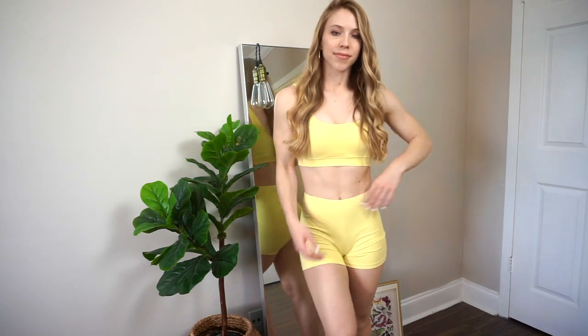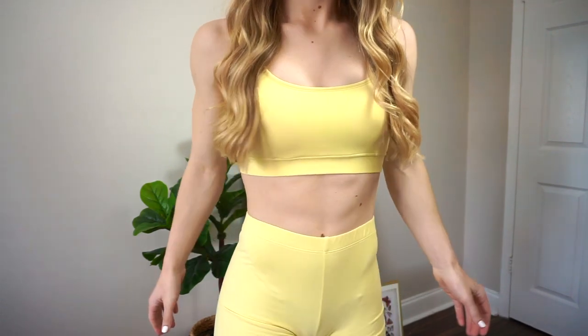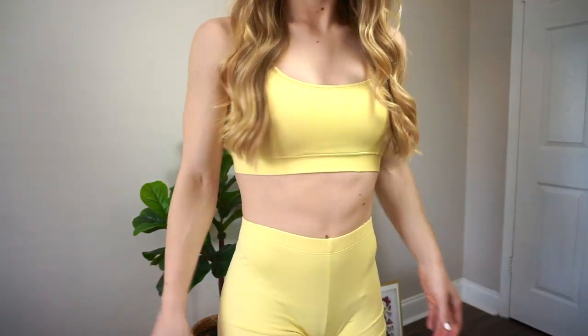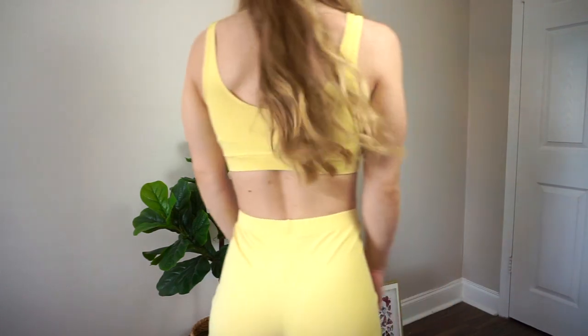It's in a lemon color — I will leave it linked down below. I got this set in a size small. For reference, I'm about 128 pounds on average and I am five foot four. Usually I'm pretty true to a size small, so let's get into the details of this set.